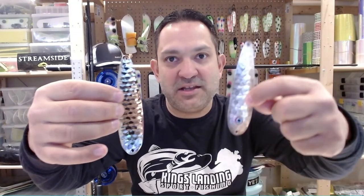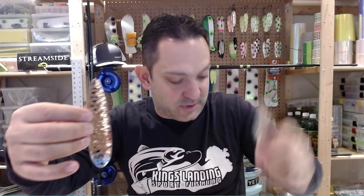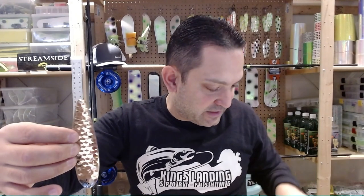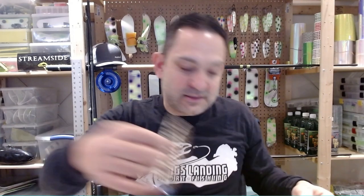I think many of us after a season is done, we've got a lot of really dirty spoons that we want to clean up. Here I've got a brand new spoon, super shiny. And here I've got one that's been in the water a bunch - you can tell it's all dull, tarnished, and got water spots on it. I'm going to talk through how I clean my spoons and make them good as new for the next season.